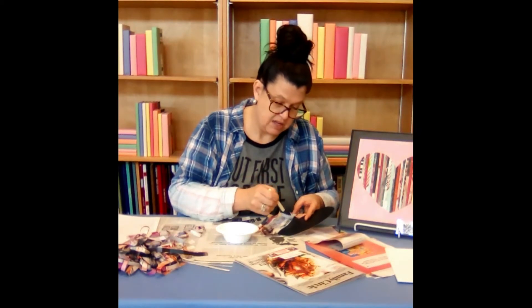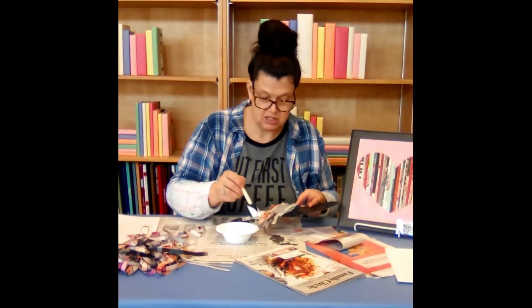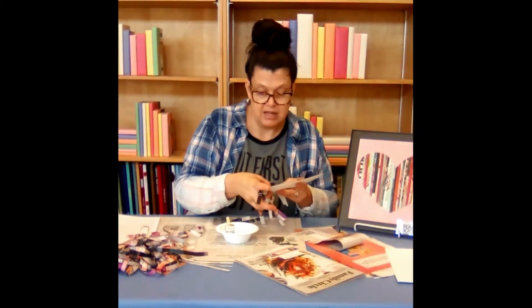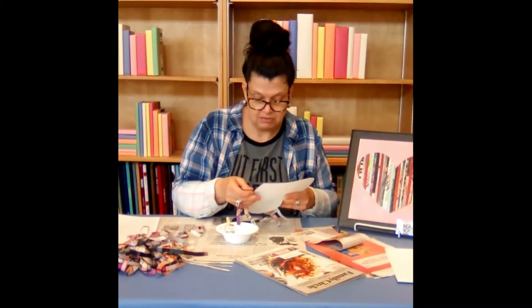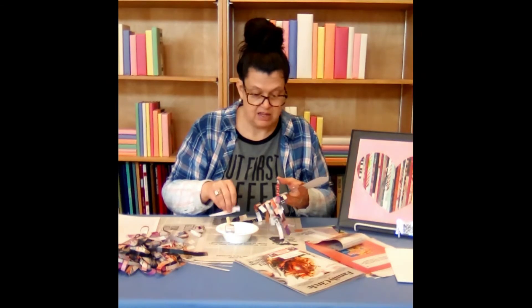Push another layer. And we're just going to continue that until our heart is completely covered. Just work back through your bubbles as you go along.